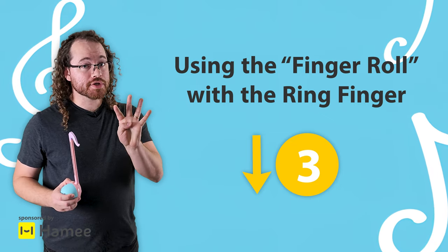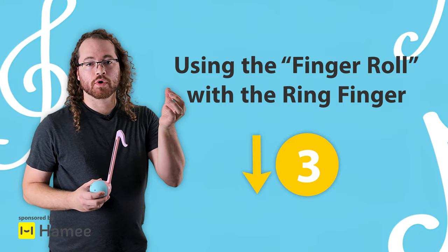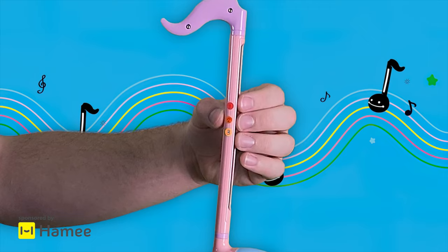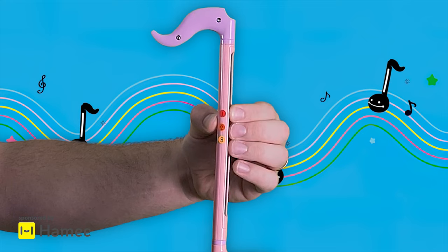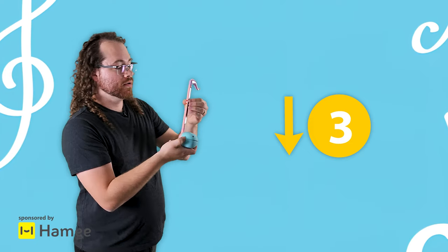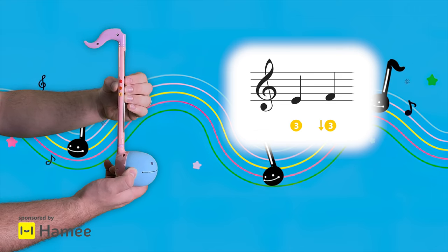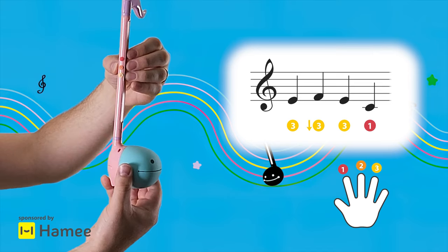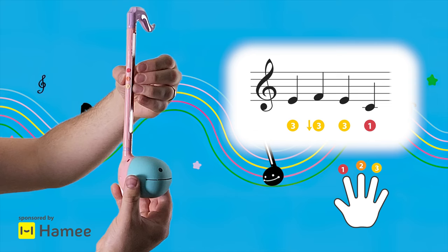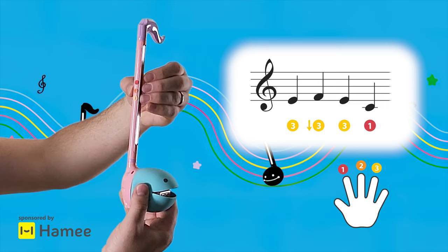We're going to add a fourth note in order to play verse two. We're going to apply the finger roll technique to your ring finger. Here's the finger roll on the index finger, and on the ring finger we're going to roll it the opposite way — away from your middle finger. So here's a quick demonstration of the melody in verse two: we're going to go three, then pivot, then go back to three, and then one.